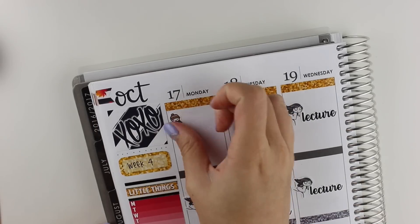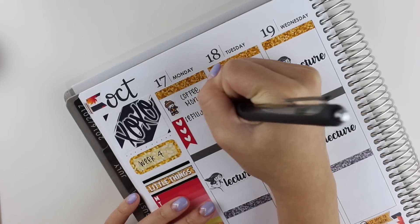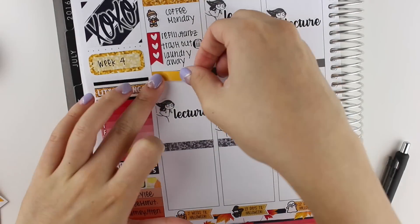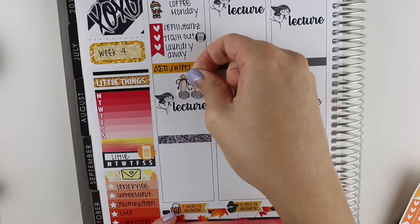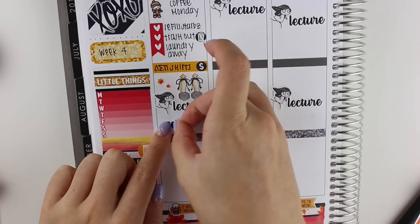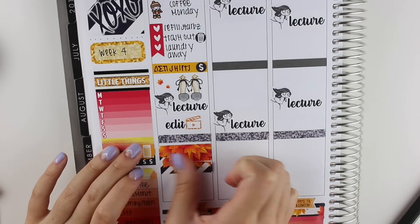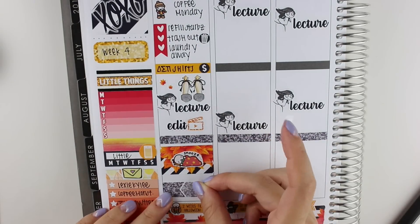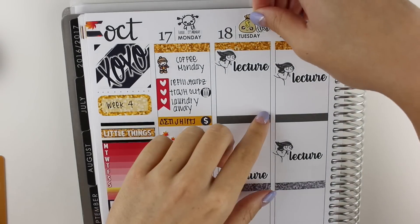The X-Acto knife that I'm using to help me peel up and cut stickers is from Slice Brand — I got it on Amazon and you can also get it at Michael's. Moving on to Monday, the first thing that I put down was a Pumpkin Spice Latte Munchkin from Once More With Love to mark Coffee Monday. Then I took a heart checklist and a trash icon that came in the personal kit to write down a few things I had to do. I also had to buy some shirts, so I put a little reminder there. After class, I had to edit and then I took a nap, so I used some washi and a sleeping sticker from Once More With Love. At the end of the day, I ordered some Uber Eats, so I used an event sticker to mark that.